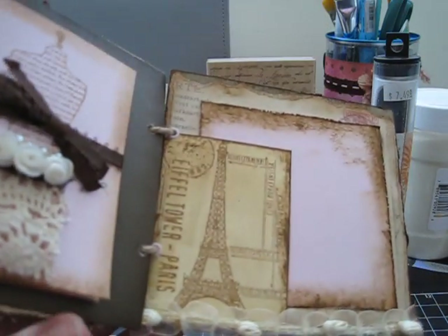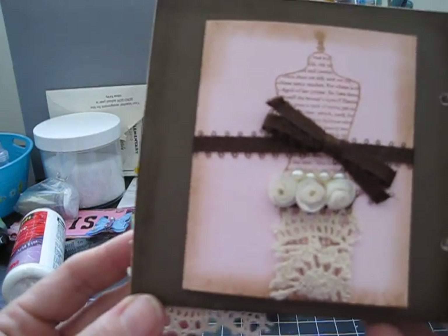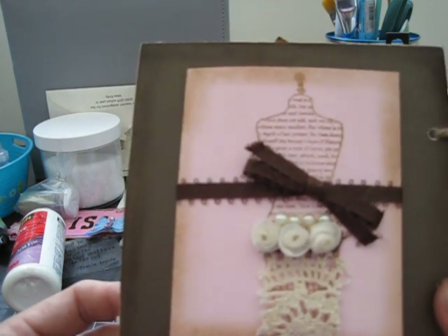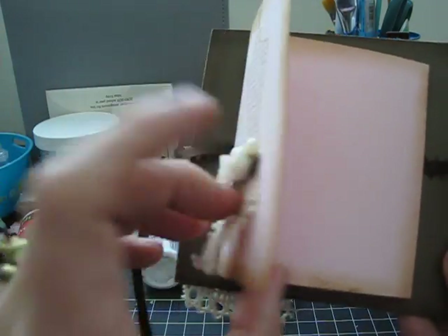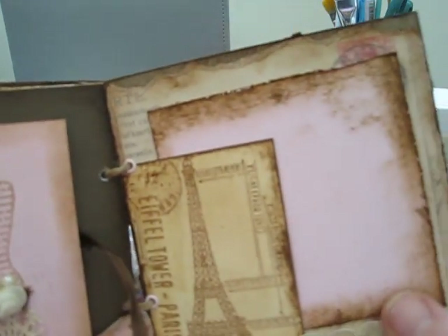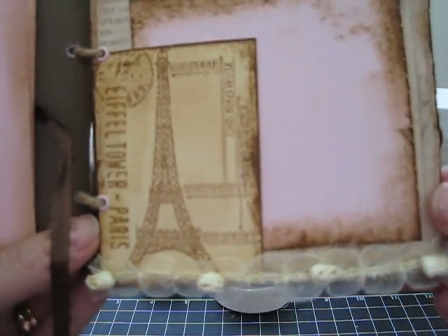On this page I again have the dress form with lace, roses, and pearls, and I've tied it with brown ribbon. When you open it up, it opens to a three-spot layout so she can add pictures and do journaling there.